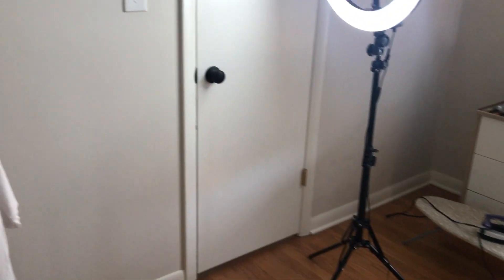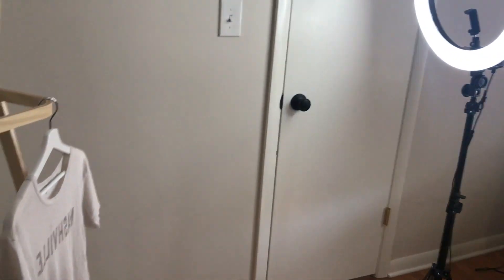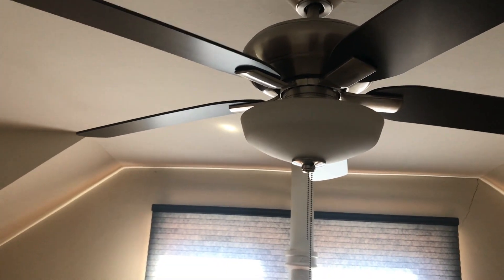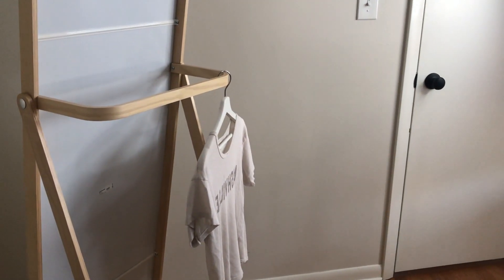This is the setup as it looks with my iron moved out of the way and my ring light facing it. There's not too much depth between them. I don't have an overhead light shining on it, so there's no extra lighting coming in and confusing the tones and the colors.